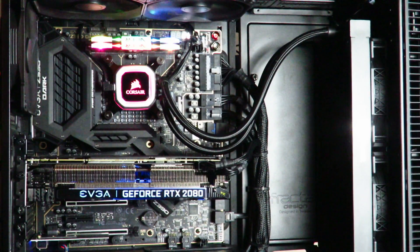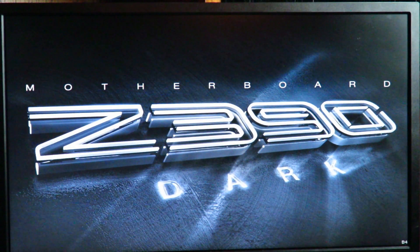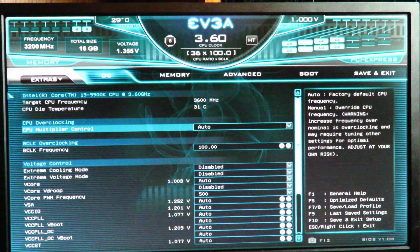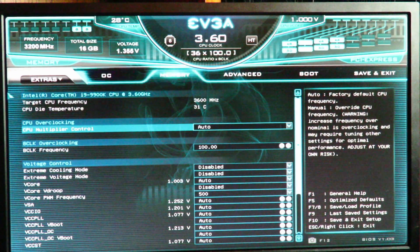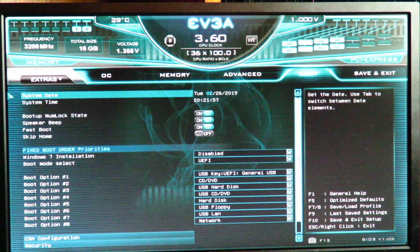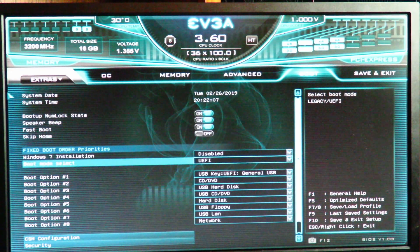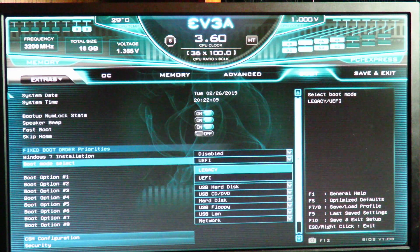With the drive already in the machine, the first thing we're going to do is turn on the machine and go into the BIOS. Your BIOS might look a little different if you don't have the EVGA Z390 Dark. Here in the BIOS we're going to enter setup, then go all the way to the boot menu. First things first — under Boot Mode Select, make sure you're on UEFI. The other option is Legacy.